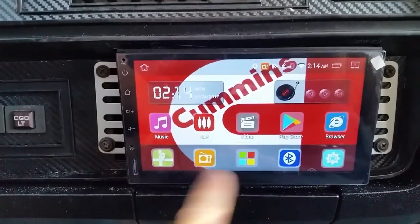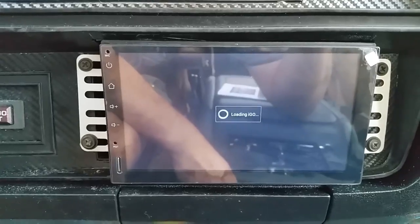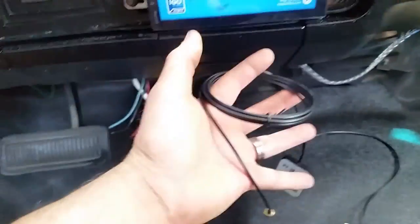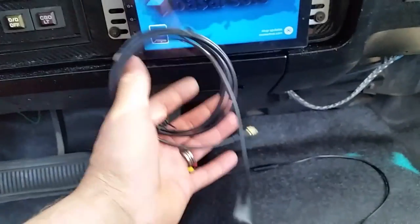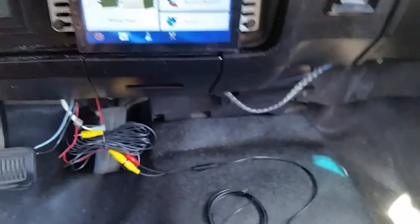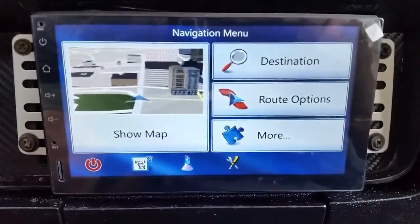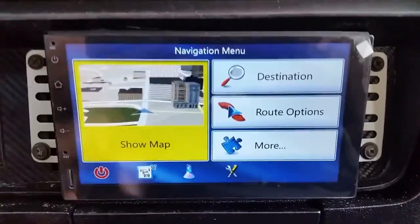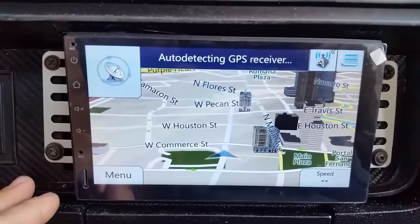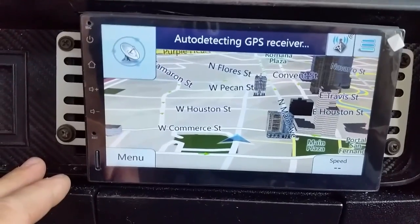Here's the built-in navigation. Hopefully it doesn't show where we're at. The antenna is actually unplugged because we're getting the windshield replaced tomorrow, so we'll have to mount it up on the windshield after we get the new one. But there it goes - there's the map. That's where we live.